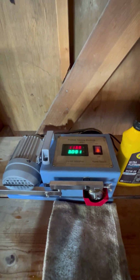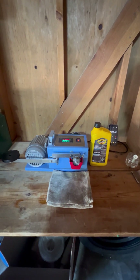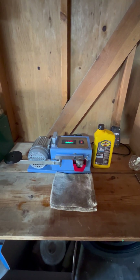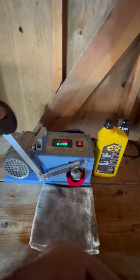The amperage is hanging around 3.09, 3.10. 30 seconds and then I'm going to lift it and I will show you the results — here we go.